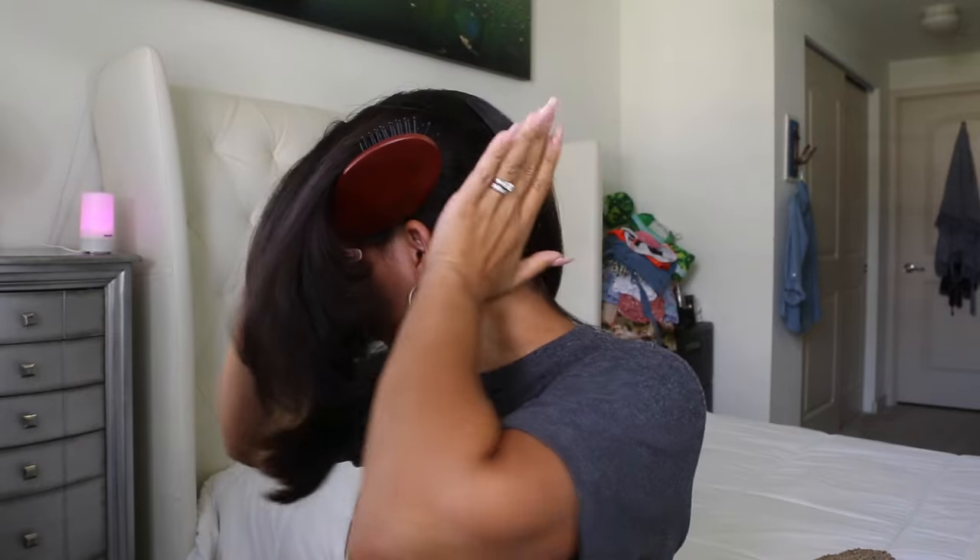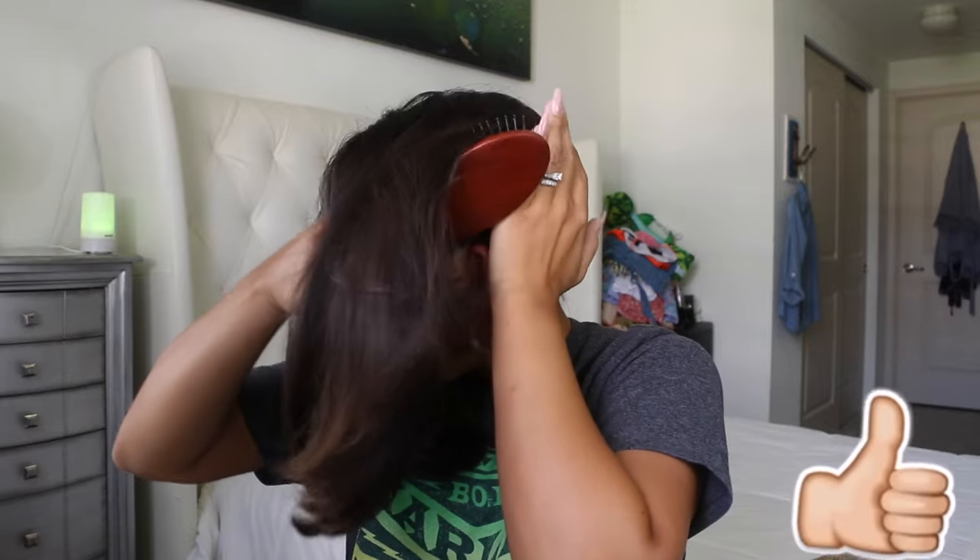Once you part your hair in the middle, you have two bunches. Take the first one and make sure there are no tangles in it. What I do is take my brush, brush it from the bottom, and hold it with my hand like this. Then I'll push all of this hair around.